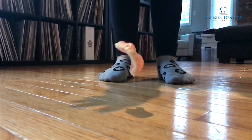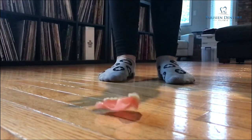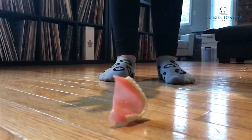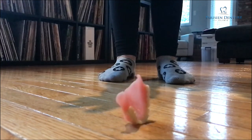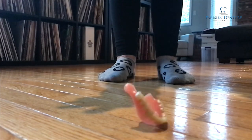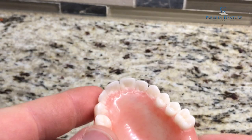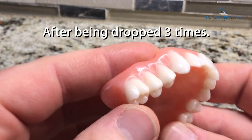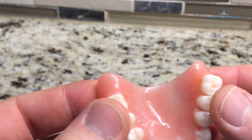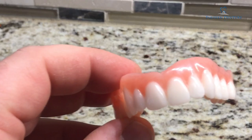The denture is being dropped from approximately three to three and a half feet in the air, and as you can see when it hits the ground it spins around and actually hits the ground a couple or three times. Each time has the potential for breaking a tooth or breaking the denture itself. But here we can see that the denture actually ended up not breaking at all — there aren't any chips in the teeth or any cracks in the acrylic.